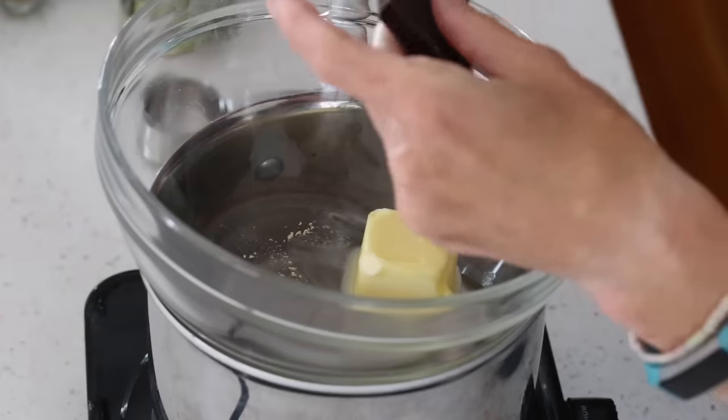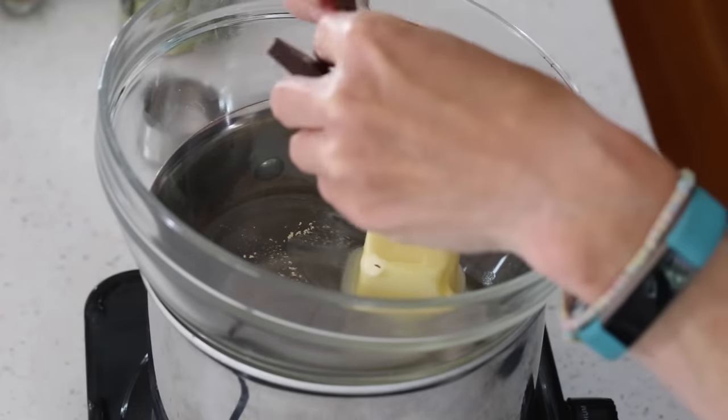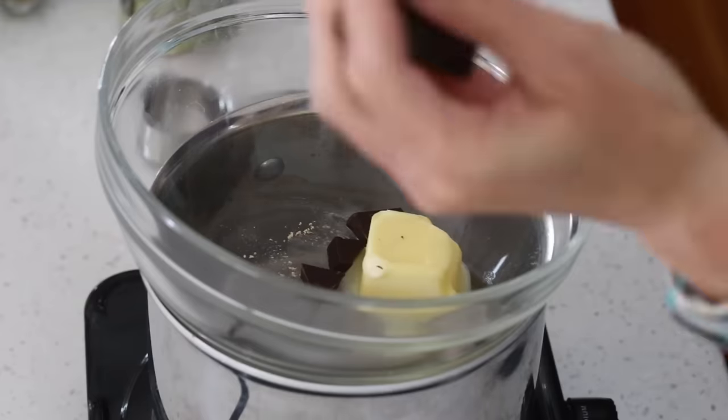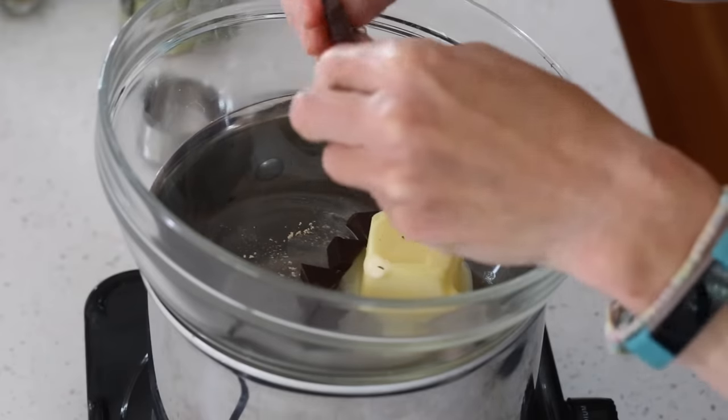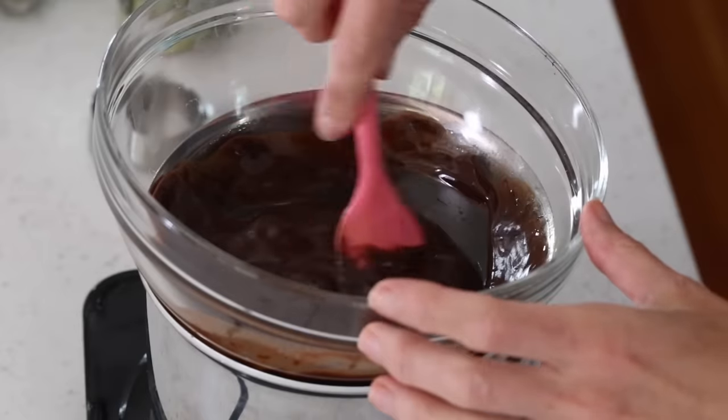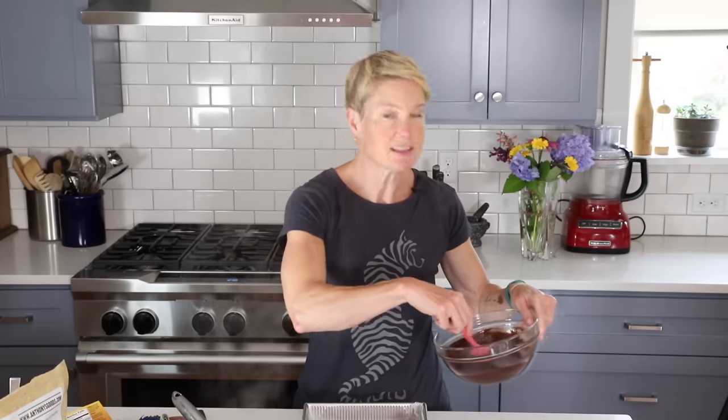For the chocolate topping, add two tablespoons of butter and three ounces of Lily's dark chocolate — you can use chips if you prefer. Break up the squares and stir until everything is nicely melted and smooth.